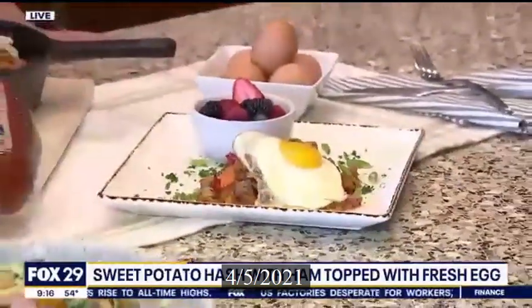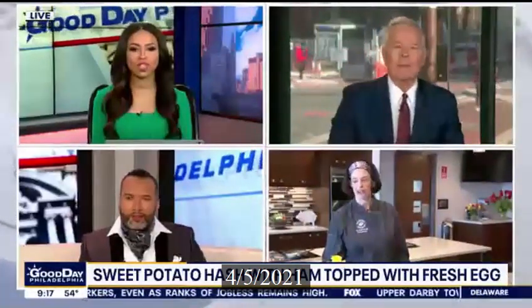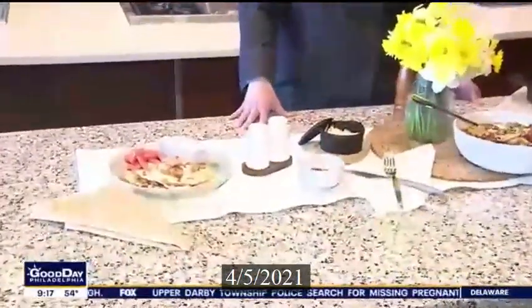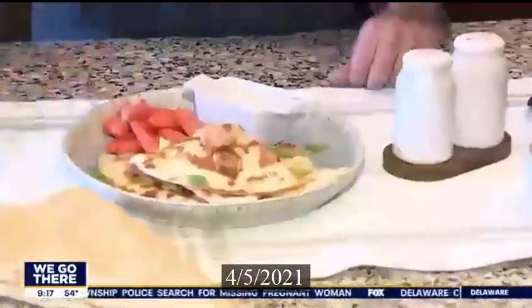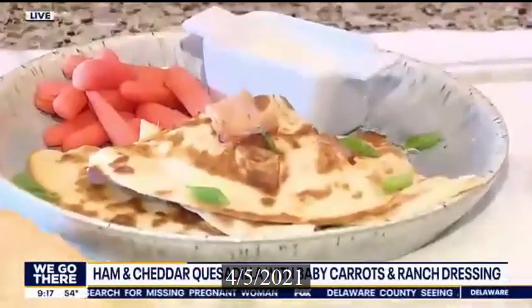A quick thank you to our sponsor, Hatfield. Let's move to lunch. I actually have a fun, kid-friendly meal. The kids are probably home today, so with that leftover ham, I'm saying make a cheddar cheese ham quesadilla.